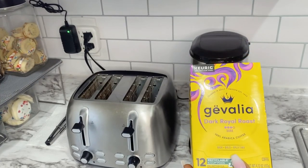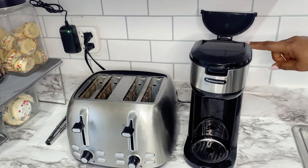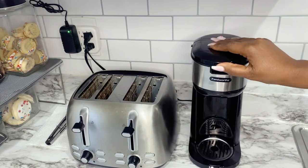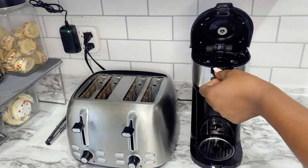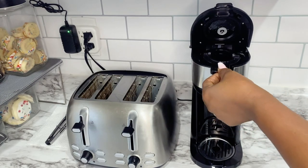Add the water according to the size of the cup. If you want a big cup of coffee, you just add a big cup of water. I'm going to leave the link in the description box down below for you guys to check it out. This machine is extremely easy to use, as you can see, guys.